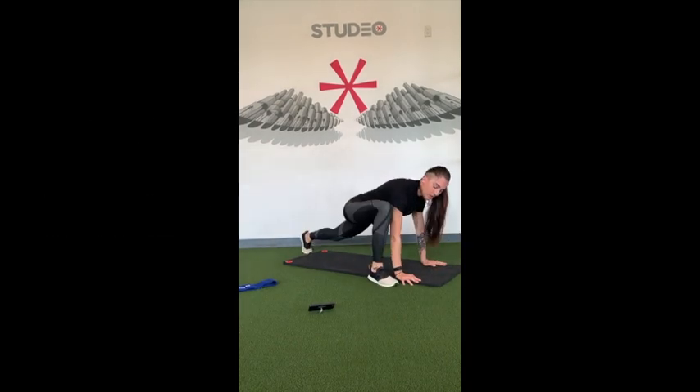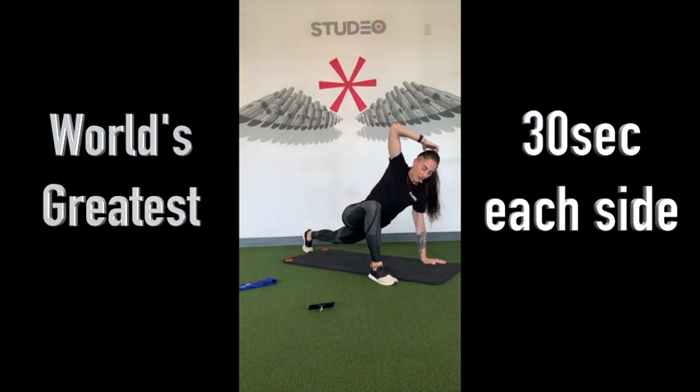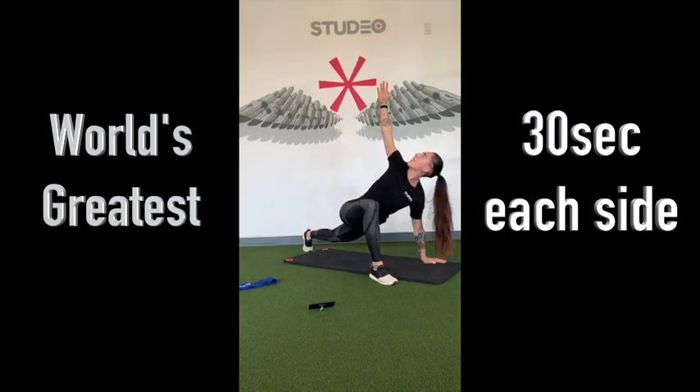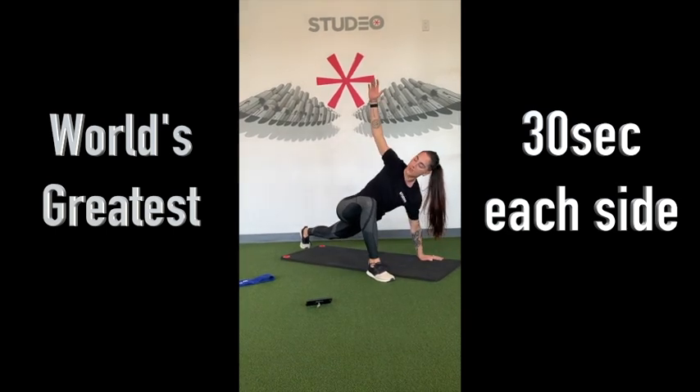One more. And then we can bring the right leg forward into that world's greatest stretch. If your hips feel tight, take a second there to open up the hip. Bring that elbow to the ground. And then as you rotate up, follow your arm with your eyes. 30 seconds here.